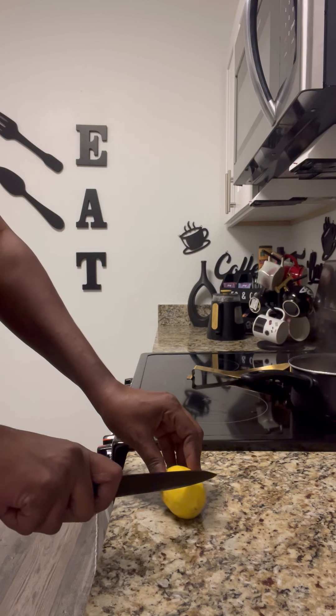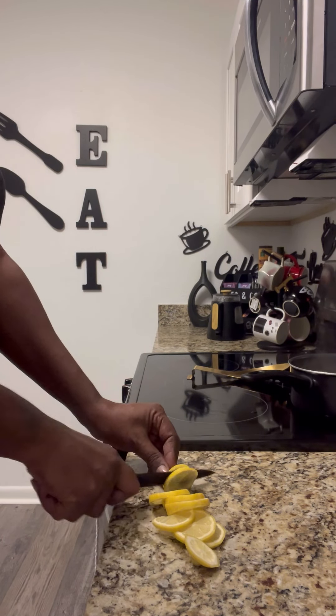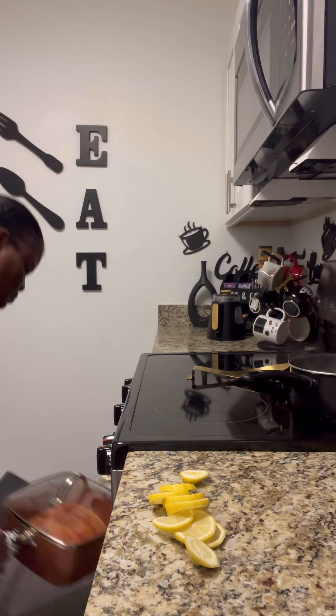I had forgot to put the lemons on there, y'all. I had to cut them up, take it out, put them back. But it was right when I first put it in there — it was in about five minutes.